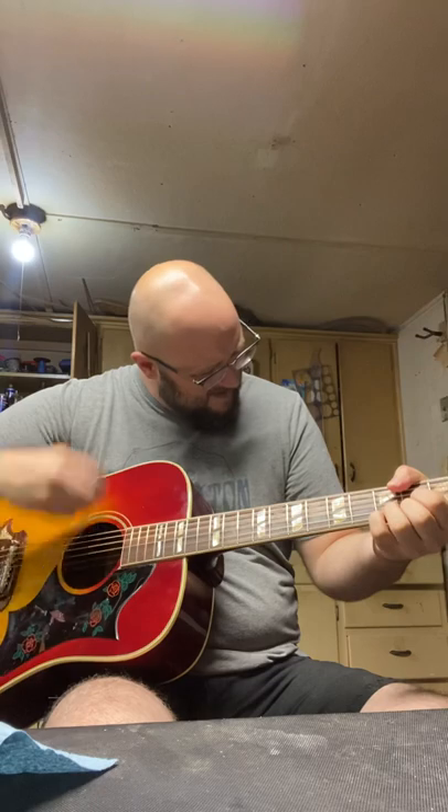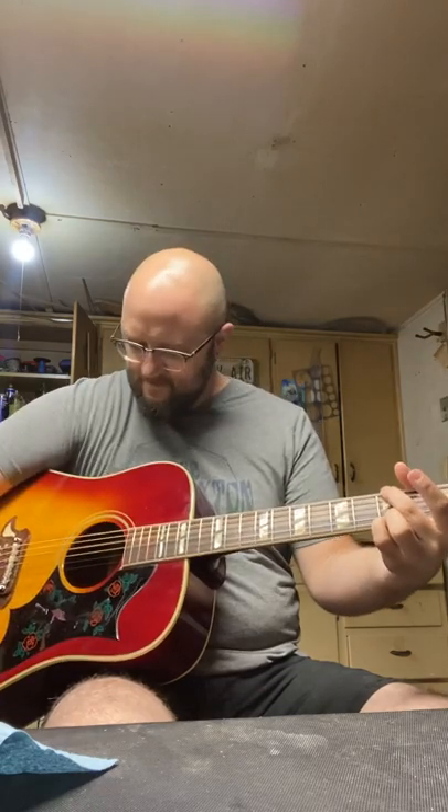I told the person whose guitar this is that eventually it's going to need a full refret to be really good, as well as that bridge plate. These aren't super worth a lot of money, but it's a pretty well-built guitar and with some improvements and some love it could be even better. I got the action down to where it's nice and playable, and she sounds pretty darn good — definitely a lot more playable now than when I first got it.